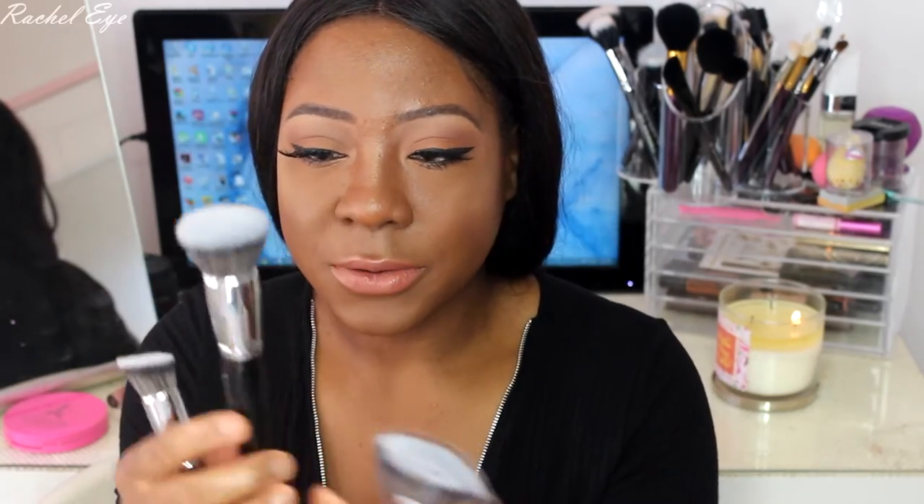Basically you can buff foundations with all of these because they're amazing quality. This is the E2 — I haven't used it yet, it's a powder brush. This is just an awesome buffer all over for liquid foundations. This is the E31, which you can use for cream contouring or highlight. This is the E7, and then this is the E5 — it's a fan brush, definitely for highlighter.